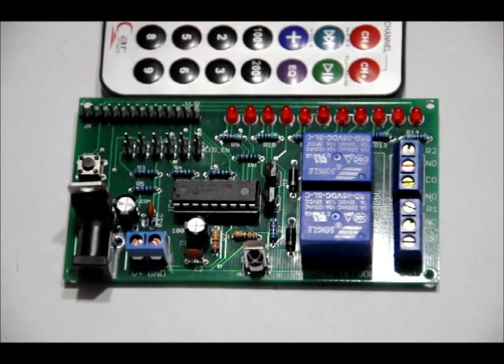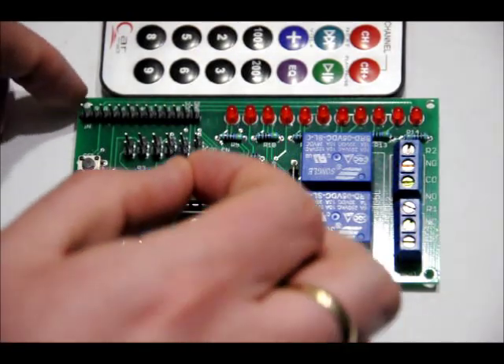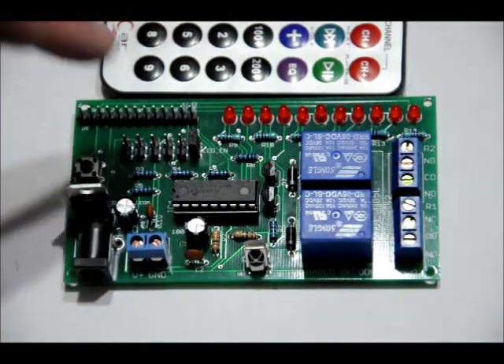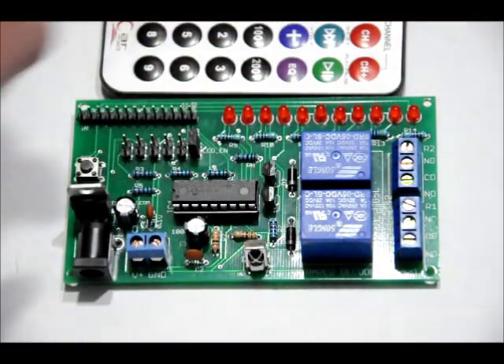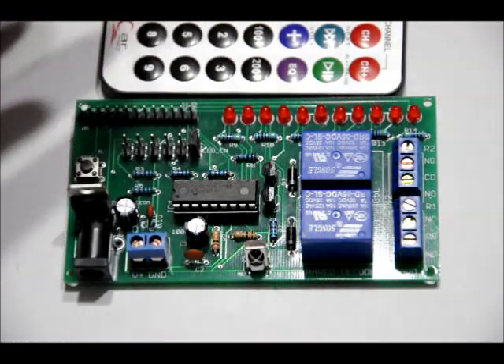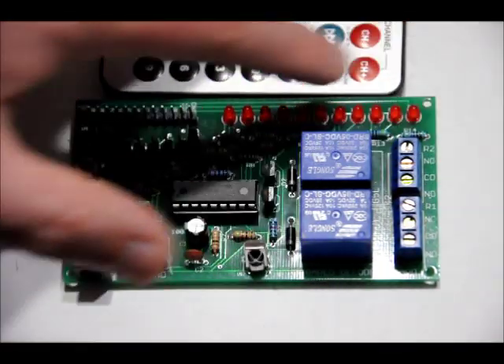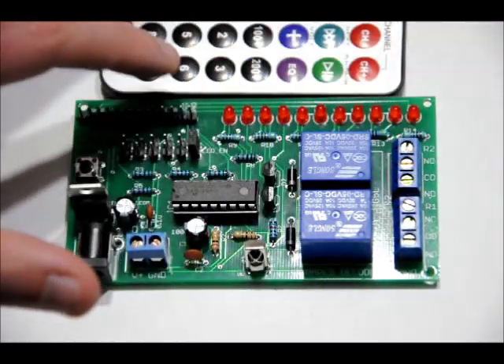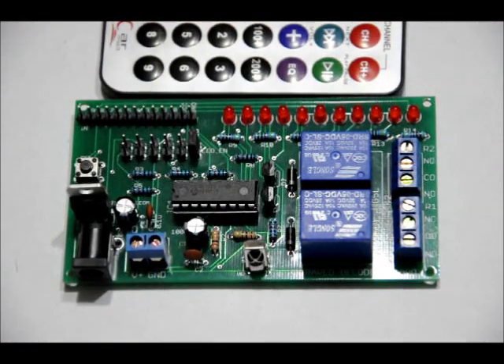We're going to talk about PG and LED Enable first. What you want to do right off the bat is take a two-pin jumper and short the LED_EN pins, because if you don't, the LEDs will not light up. It's a power-saving mode. If you have your device set up and you know how it works, you don't need LED indicators or to spend power on it, in which case you remove that jumper. But if you want to test the unit, make sure that jumper is on so that the LEDs work.